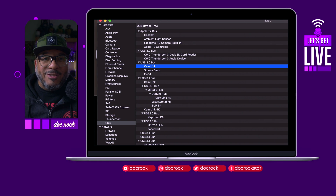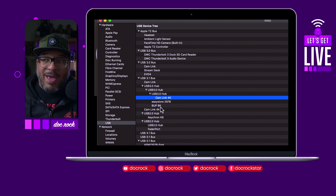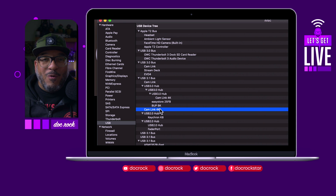Here we are in System Profiler. As you can see, there's a CamLink, a CamLink, a CamLink, and a CamLink — all four CamLinks in a single Mac. So yes, it can absolutely be done.